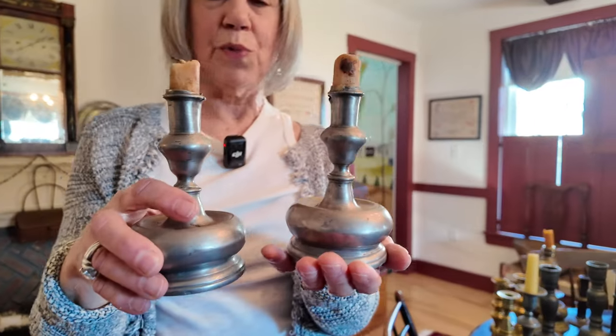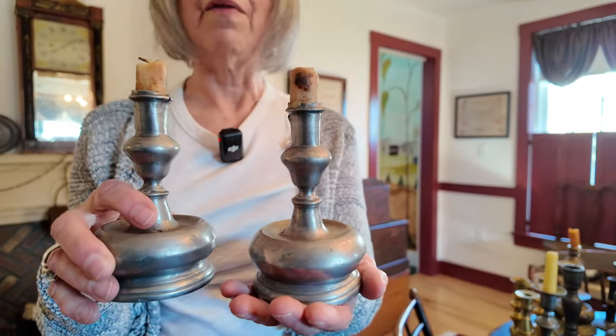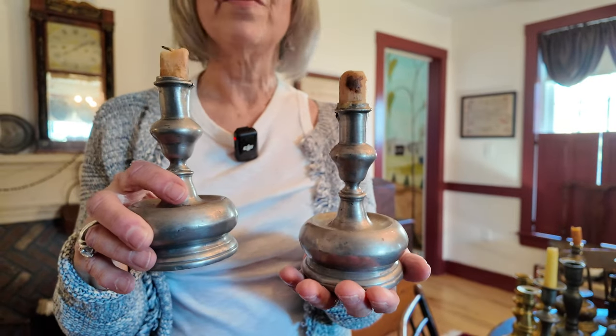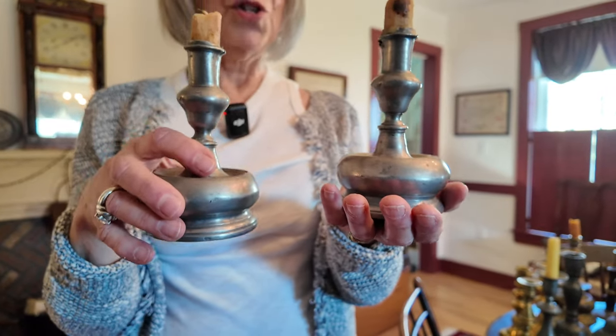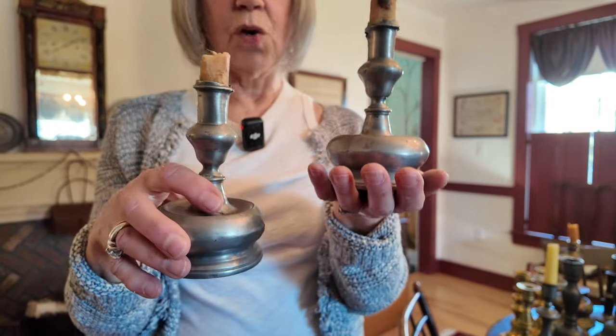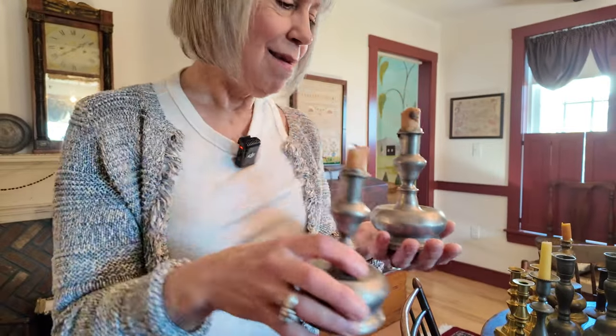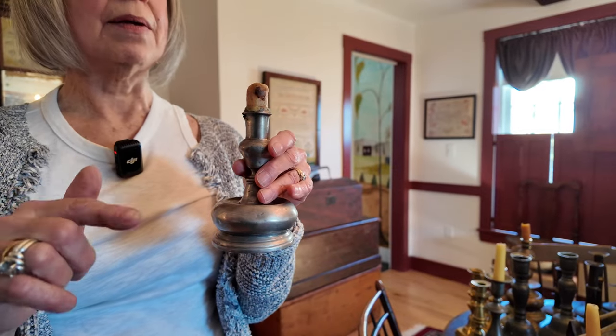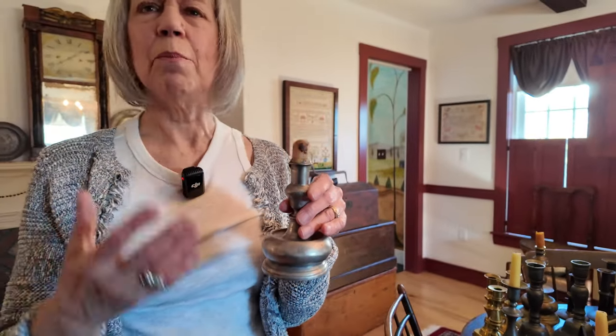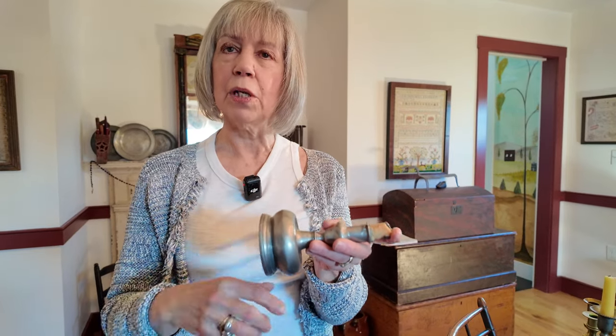I had done some research on these and then I actually found them — what are the chances? So these are probably from the 1600s; they could be Spanish or Portuguese. Interestingly, they kept calling them capstan — C-A-P-S-T-A-N. I had to Google it: capstan comes from a Spanish or Portuguese word meaning a pulley, and when you look at them, they kind of do look like a pulley.